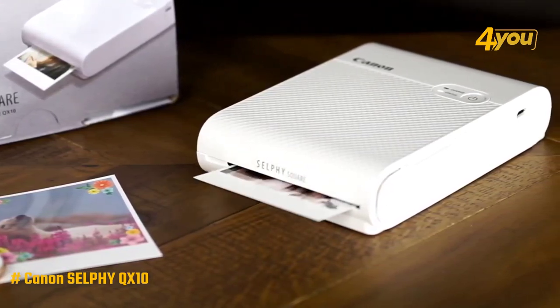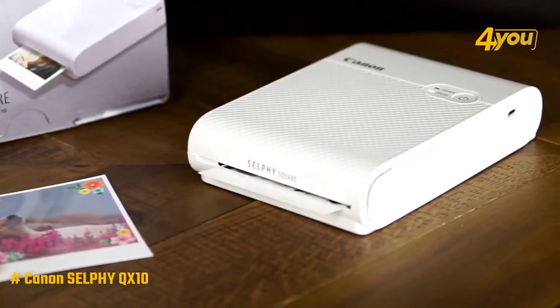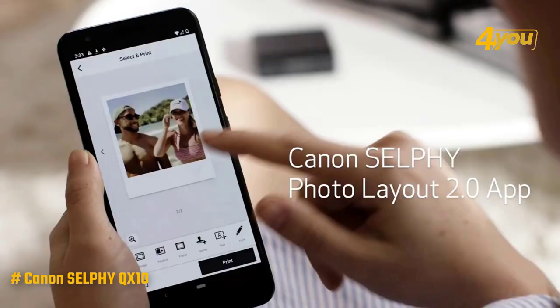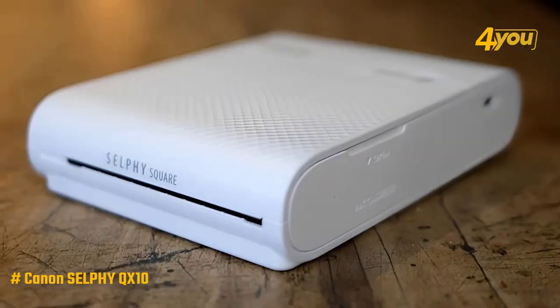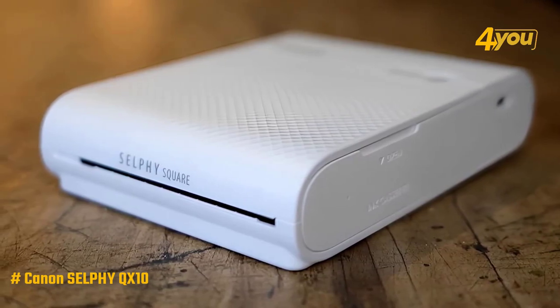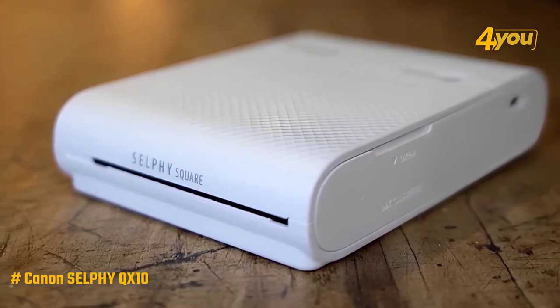It takes 43 seconds to fully print a photo — that's because each print passes four times through the printer: one for each color and another pass at the end for a clear coat. The Selfie Photo Layout 2.0 app is incredibly easy to set up and use as well. While many of the other printers connect via Bluetooth, the QX10 runs through Wi-Fi, limiting when you can connect, but also eliminating any compatibility or device-finding issues.